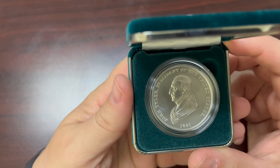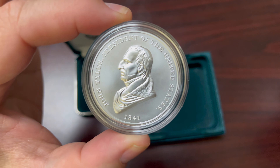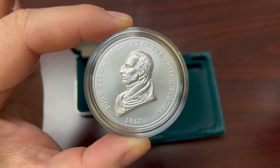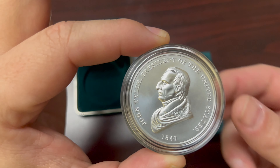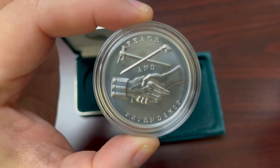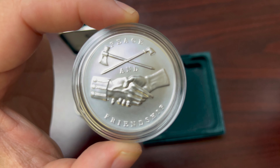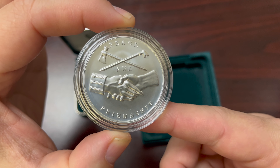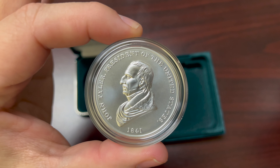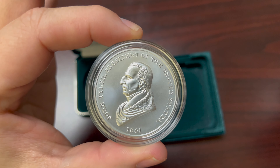Let's take this out for the first time and see what it looks like. You can see the back — this one is a 'peace and friendship' design. Now let's notice the front: I like the detail on his collar, and his hair has good detail to it.